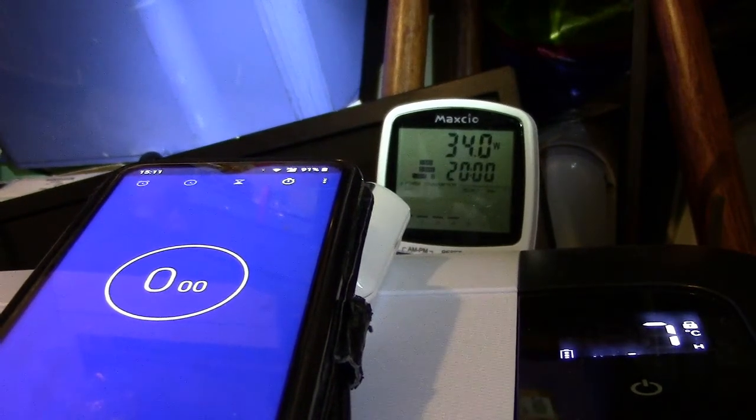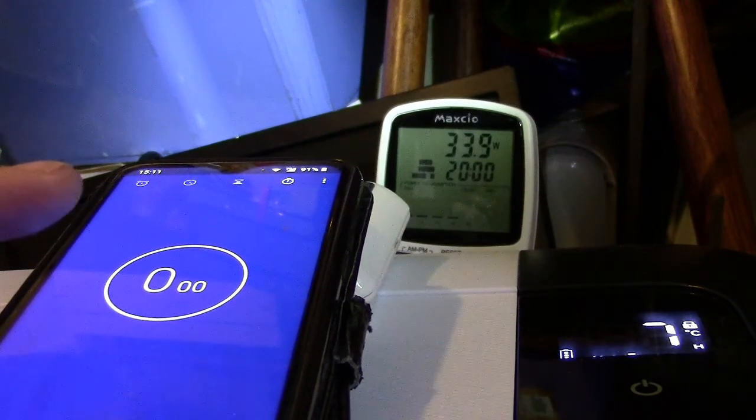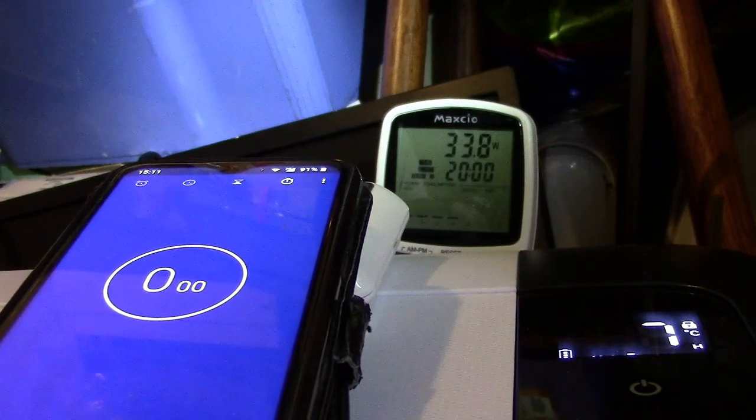When it switches off I'll start the timer, and you'll be able to see how long it runs in a switched-off state, go back up to eight degrees and switch on. Then you'll see how long it's on for to drop the two degrees until it switches off again. From that we can calculate how many times it does that an hour, and from that we can extrapolate watt hours and amp hours.